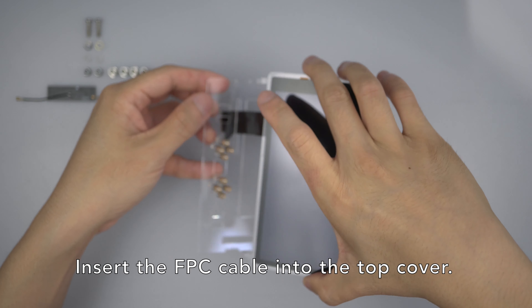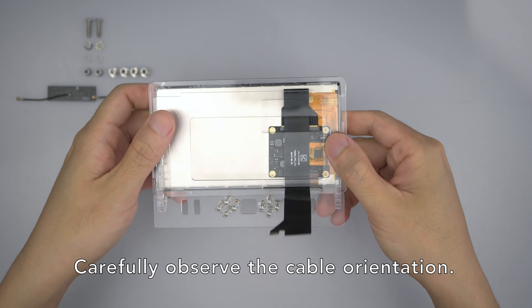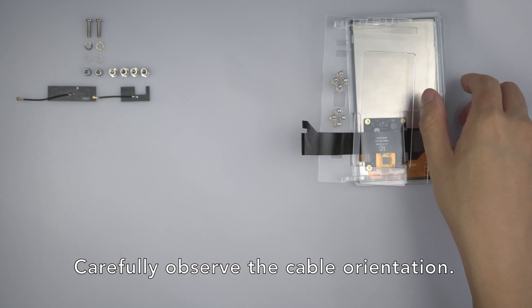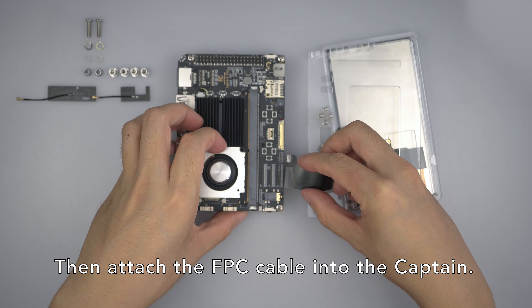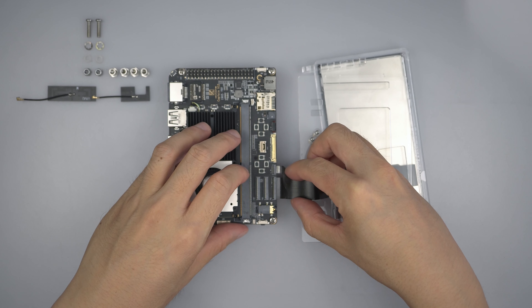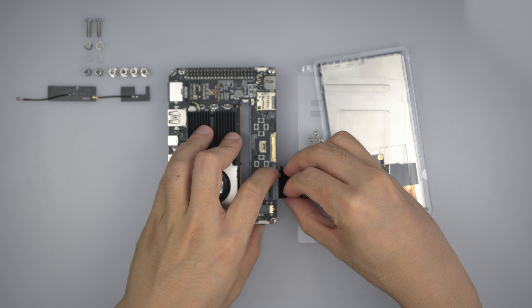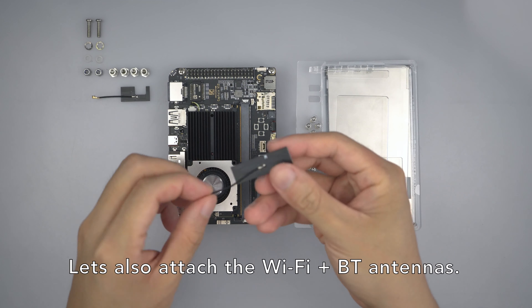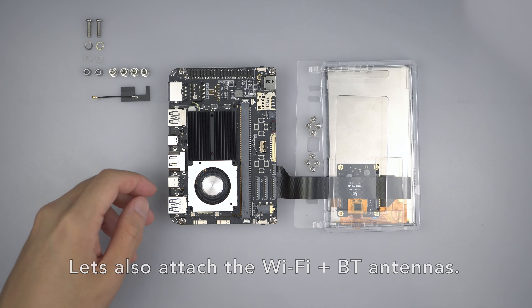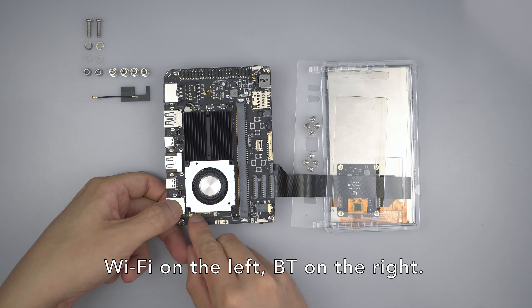Insert the FPC cable into the top cover. Carefully observe the cable orientation. Then attach the FPC cable into the captain. Let's also attach the Wi-Fi and Bluetooth antennas — Wi-Fi on the left, Bluetooth on the right.